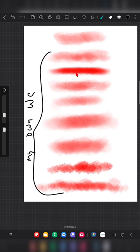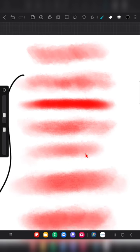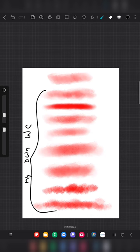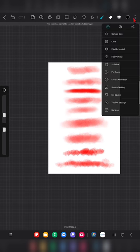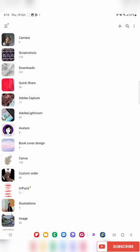I'm increasing the size to show all the brushes I've created. You can see the difference between each stroke — some have more darkness, some lightness, texture, more blended, less blended, highly detailed, all by changing different parameters in the settings. This is the default brush and all the others are created by me. I hope you liked this tutorial — let me know in the comments if you want more Hipa Paint tutorials. Thank you for watching and subscribe to my channel!